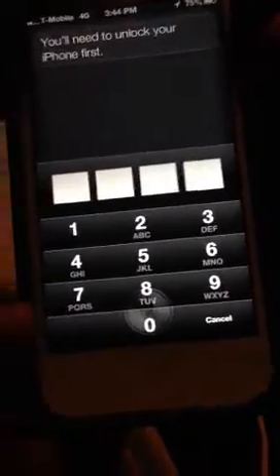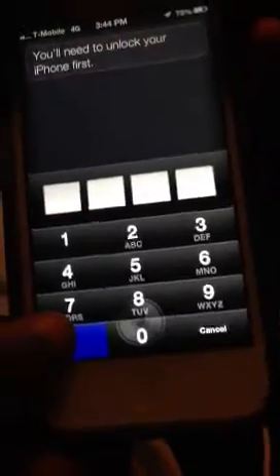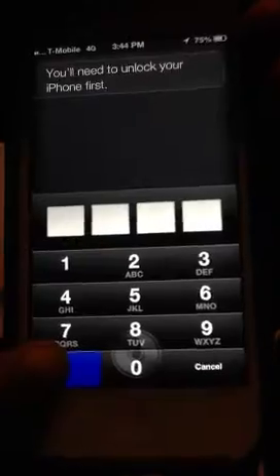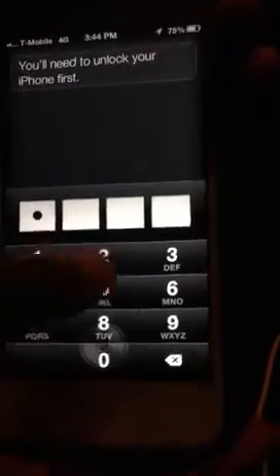Then what you're going to do is hold that blank spot on the screen for 10 seconds — counting 1 through 10 — then type in the password code, just the first four numbers, and you're locked into the phone. Take a screenshot, and you're all into the phone.